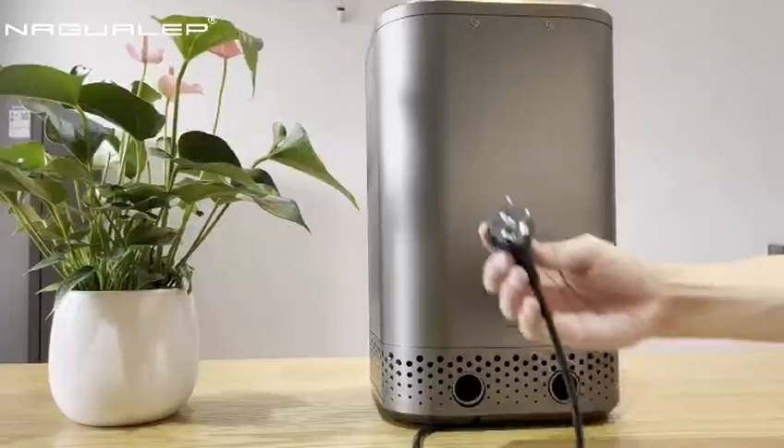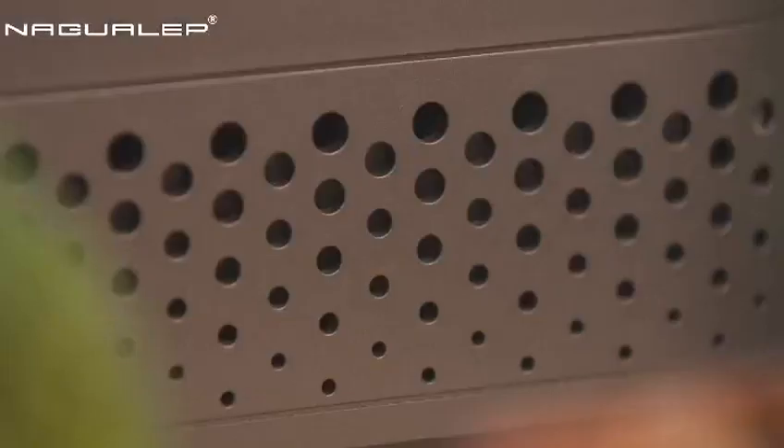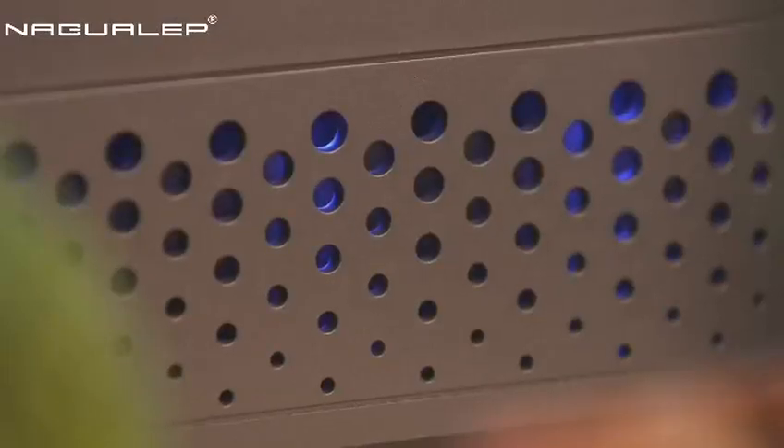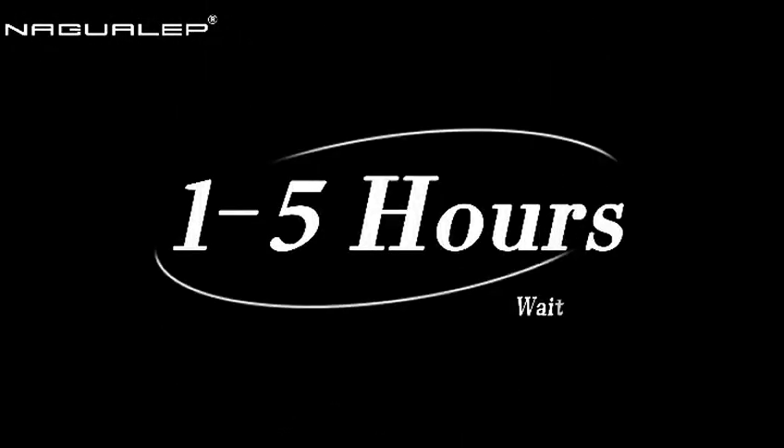Step 4. Power on. Press the switch — blue light on. Start operation. Wait for 1 to 5 hours.